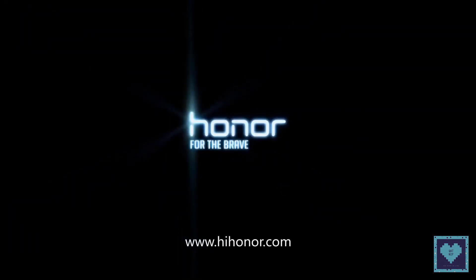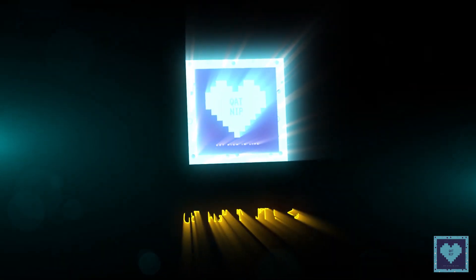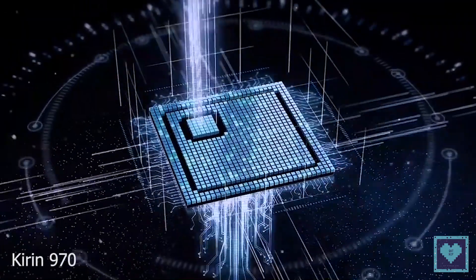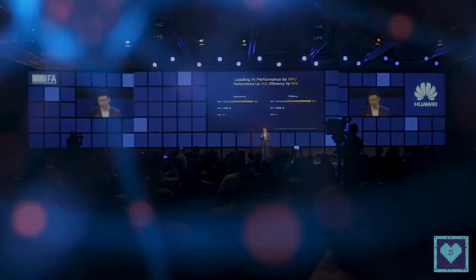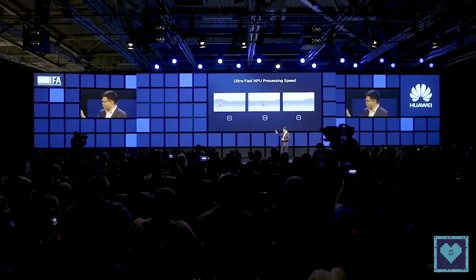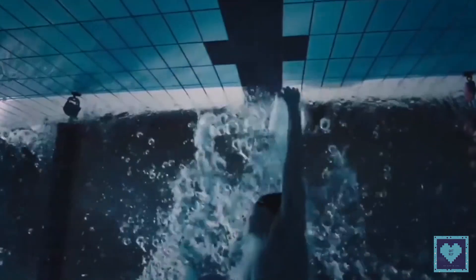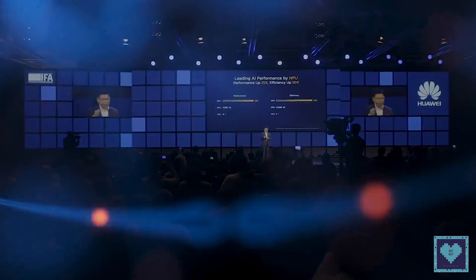So come on, let's learn together. Huawei's in-house SoC, the Kirin 970, has a proprietary NPU or Neural Processing Unit for better memory optimization and overall system performance, along with the artificial intelligence processing that is required for the camera and other tasks.